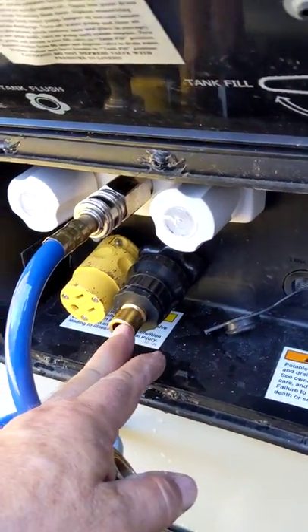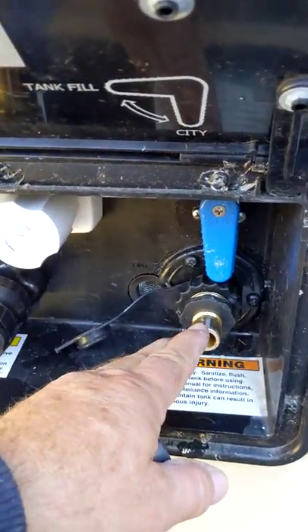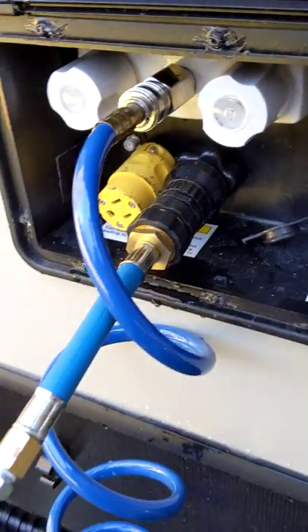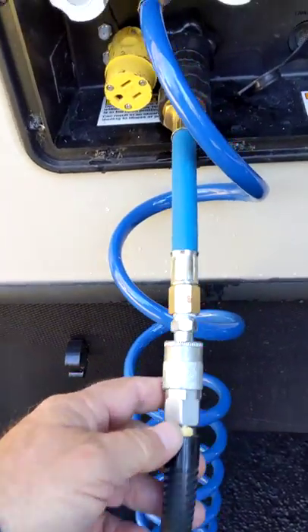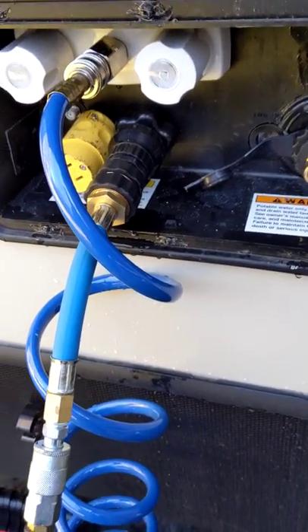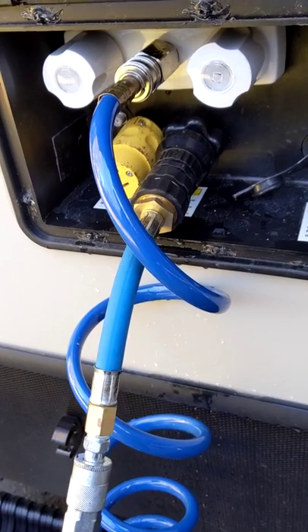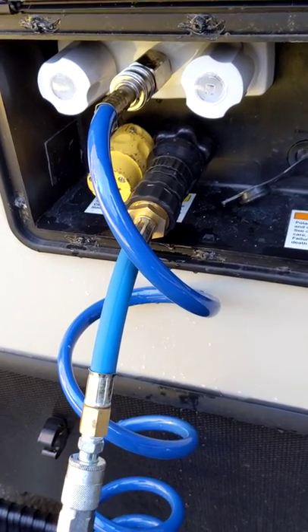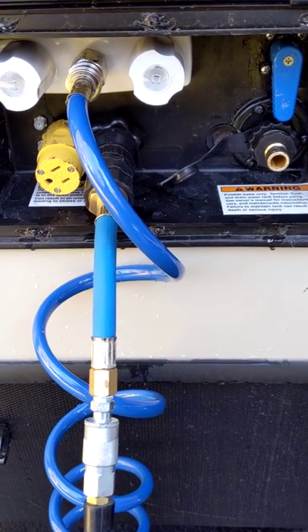I've got my black tank flush connection here and the city water connection. I'll plug this into the black tank flush first and put some air through there to blow that out a bit. A little air through there will flush out all the water in your black tank flush connection and your anti-siphon check valve — located under your bathroom sink on mine — so it doesn't freeze up. I'll just blow that line out into the black tank to make sure there's no water in there to freeze up. It only takes a few seconds. Now I'm going to pause and hook up to the city water.